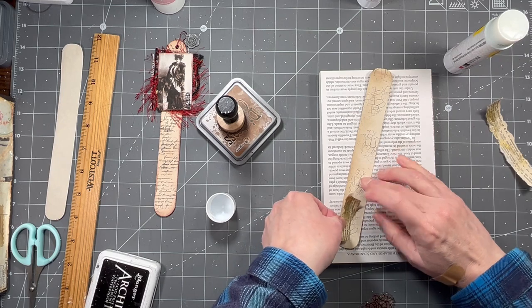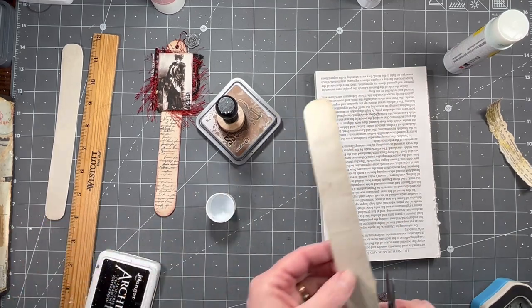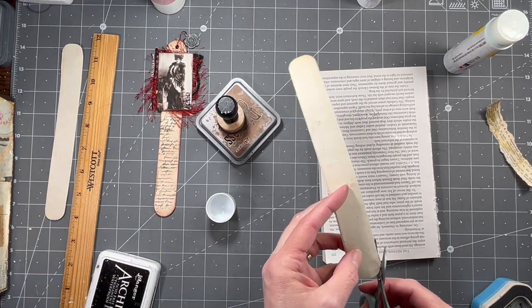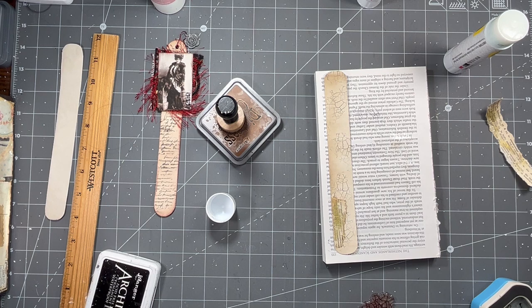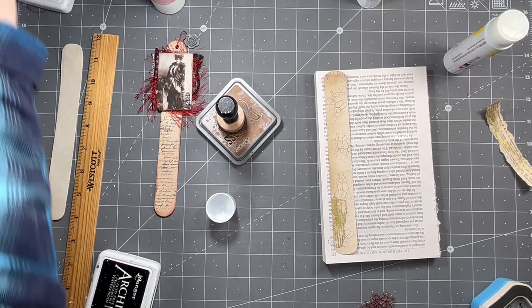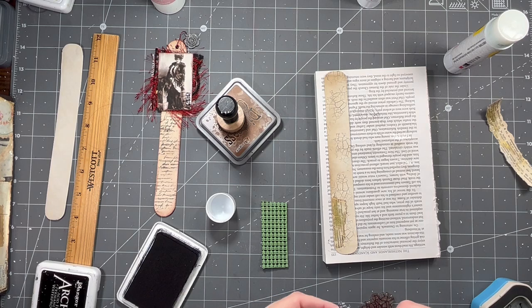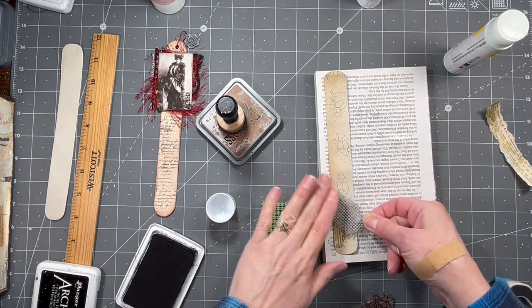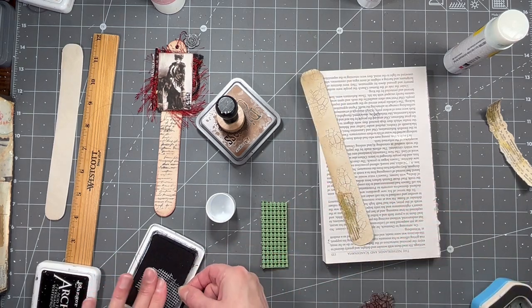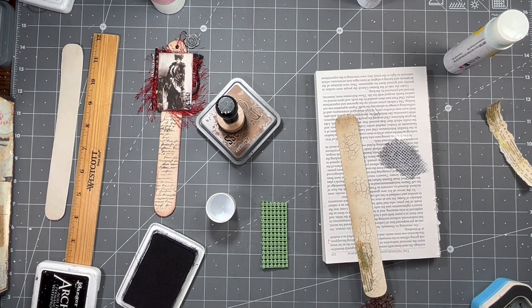I'm doing pretty good other than my darn hands. I think that's going to be the rest of my life battle because some stuff has helped - yes, there are things that help for sure - it just isn't going to go away, I don't think. I want to use these little things that I use all the time, my little piece of plastic. It just gives a different kind of a mark, and then I kind of want something with some color on there.